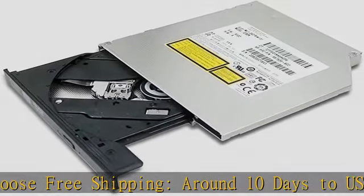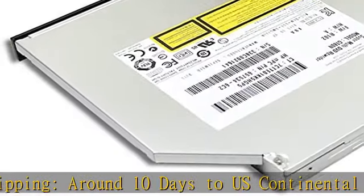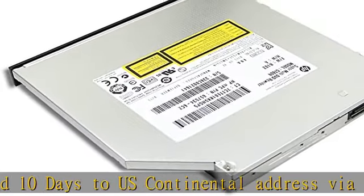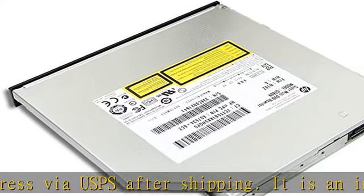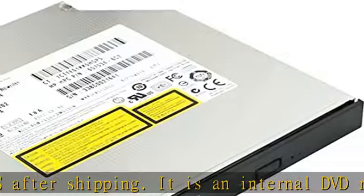It is an internal DVD reader/writer made by Hitachi LG. It is not a retail product, so there is no original retail package or accessories like software, user manual, or driver disc.